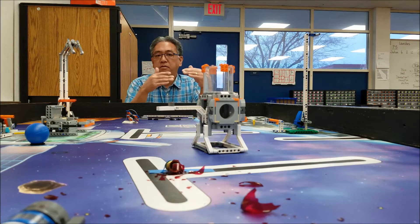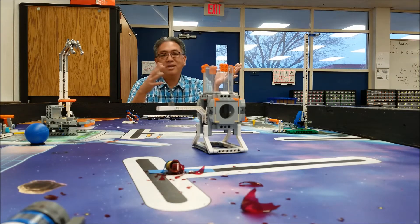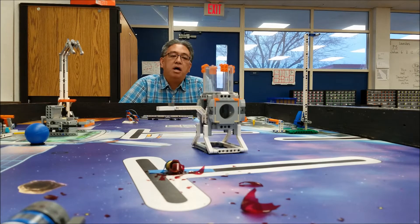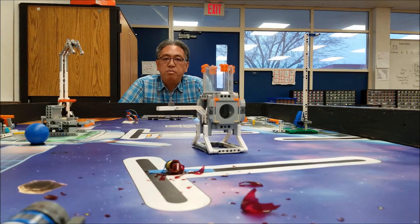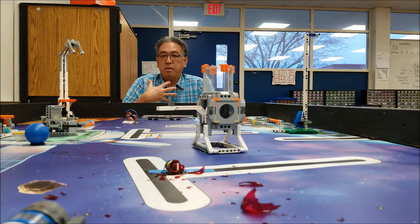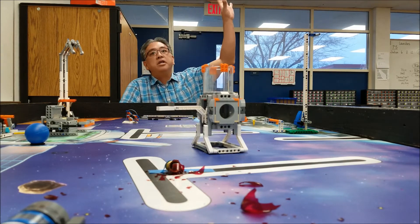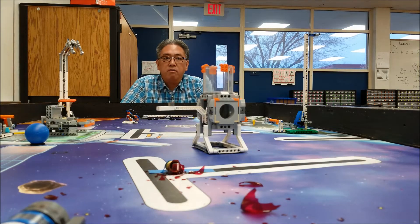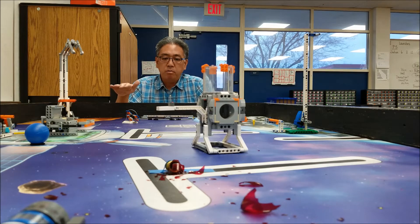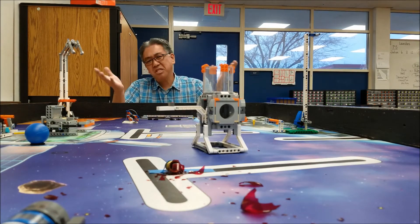The beauty of your FLL seasons is you can always look forward to the next season — unless you meet the age limit! Thank you again for being with me on this ride. Mr. Hino and my team are officially saying goodbye to Into Orbit — we are actually sending it into orbit — and we're looking forward to the spring, where we will see the same models but on a different mat.